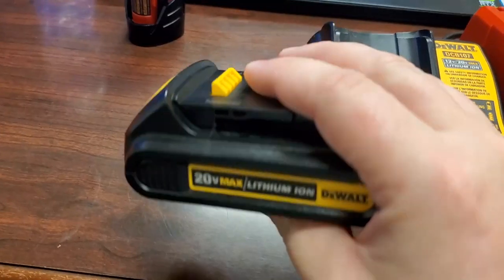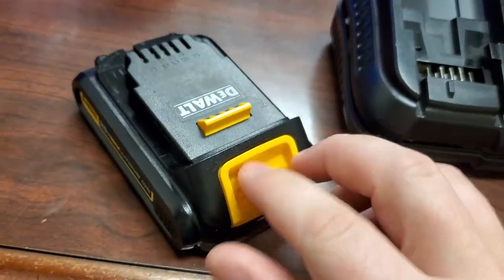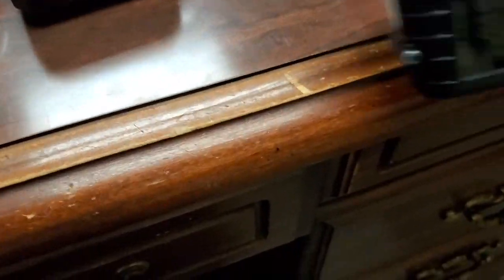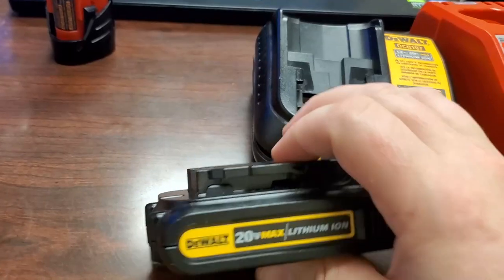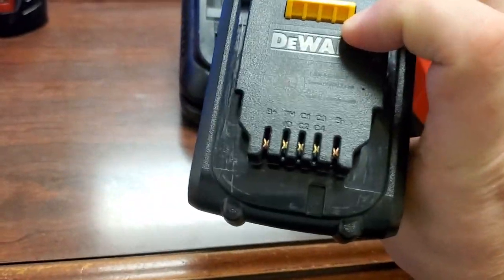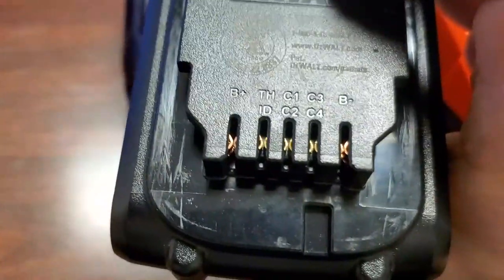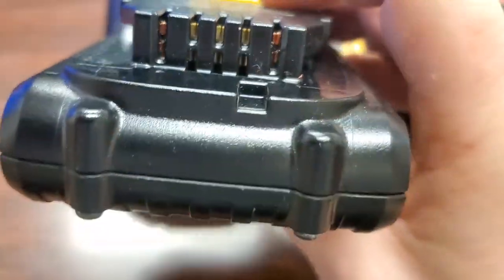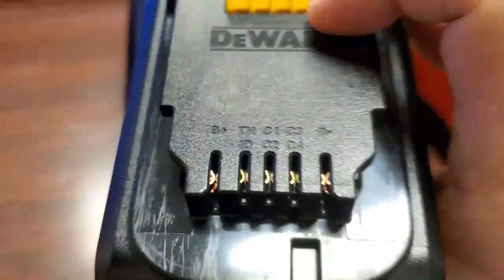This is the DeWalt 20-volt Max. It has a battery release with a big latch on it. They're obviously a different amperage capacity — this one is a 3.0 and this one is a 1.5 or 2 amp-hour battery. You can see the markings on it: battery plus, battery minus, thermistor, and then C1, C2, C3, and C4 pins down there — those are balancing terminals.